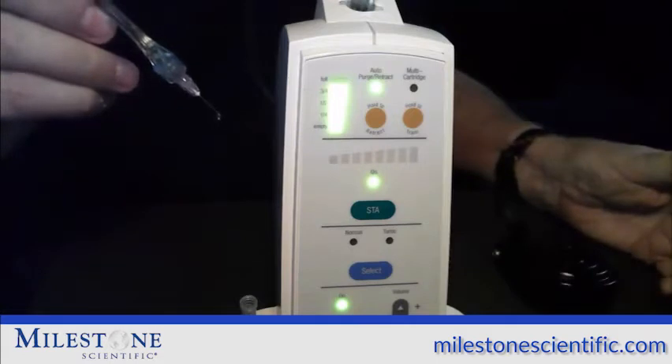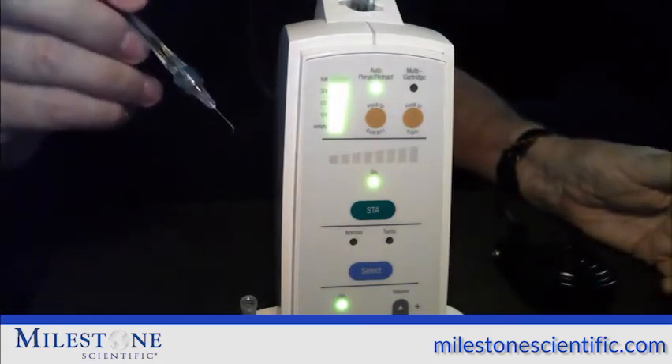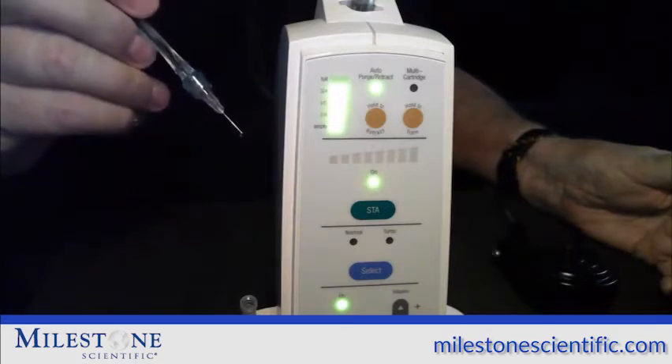At that time, take your foot off the foot pedal and the instrument is now on cruise control, and it will continue this flow rate throughout the whole injection.